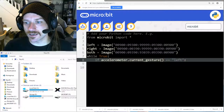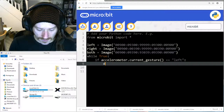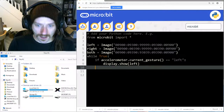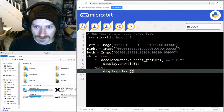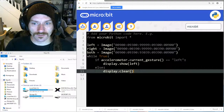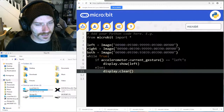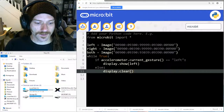We're checking what the current gesture is - we'll say 'left'. You have to be very careful here: you need two equal signs, not one, otherwise it won't work. So if the current gesture equals 'left' (with two equal signs), we say display dot show left. Then else: display dot clear. In theory, if I've tilted the micro:bit to the left we should get the left arrow, otherwise a blank screen. Let's download this.